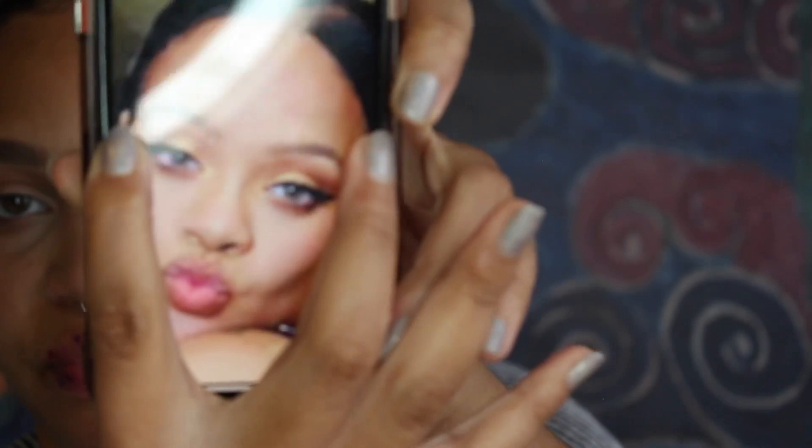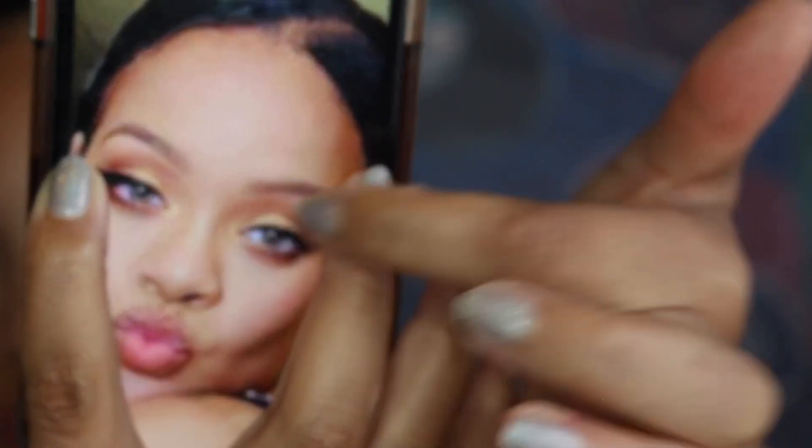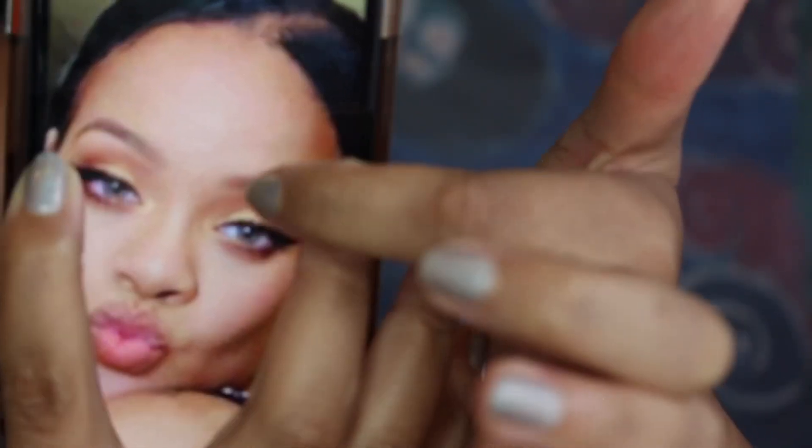Now I'm going to take this flat detailer brush by Real Techniques. I like to use it in the inner corner of the eye. Going back to a picture of Rihanna — in her inner corner, that same golden color that's on her lid is also in the inner corner. It's easier to get into those corners nicely and make it rounded like the shape of your eye with a detailer brush like this.